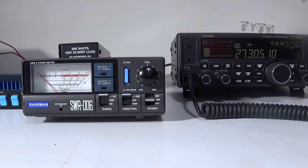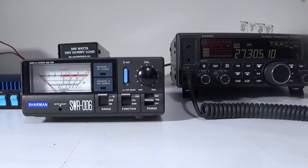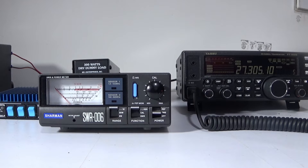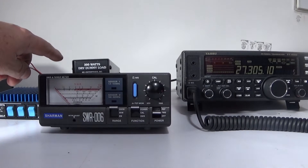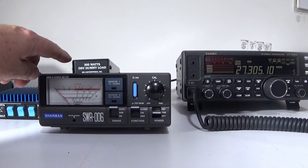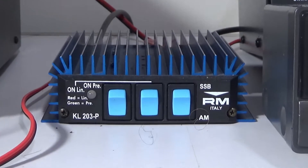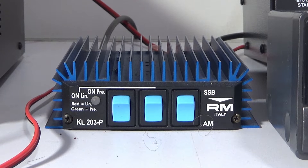In this video I'm going to be power testing the RM KL203P. I believe the P just indicates it's the preamp version. I'm going to be running the FT450D at 5 watts, with the Shaman SWR006 SWR power meter and an MFJ 300-watt dummy load screwed directly onto the back via a male-male connector — this rules out a patch lead. And there it is, the KL203P.